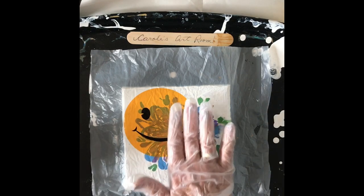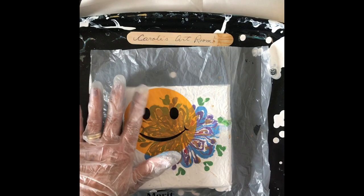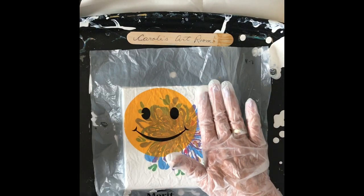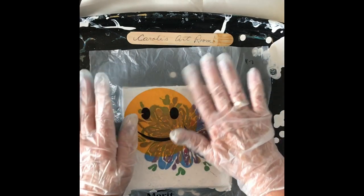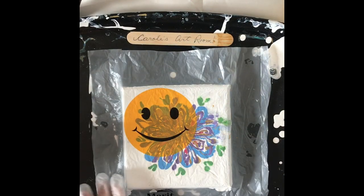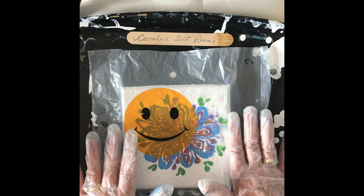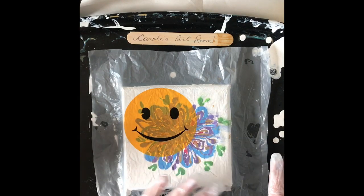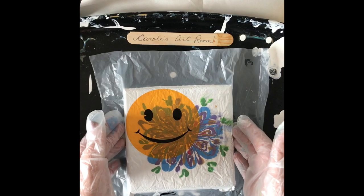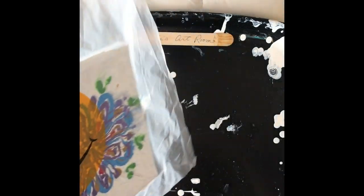There are a few air bubbles, but not very many. Smooth out as much as you can. I think that's good, so I'm going to take this and flip it over.